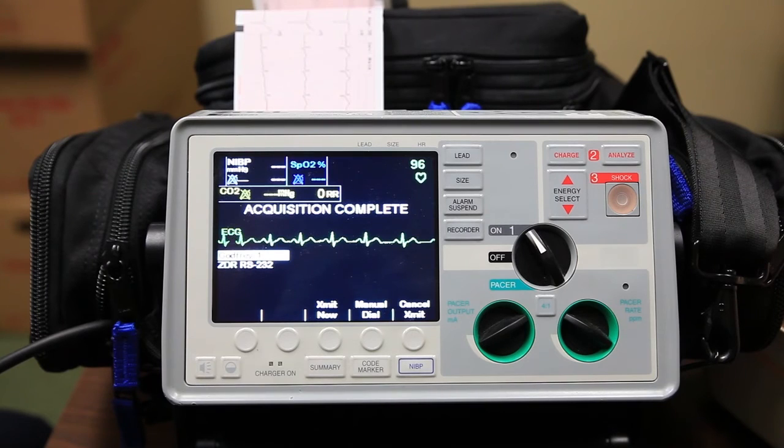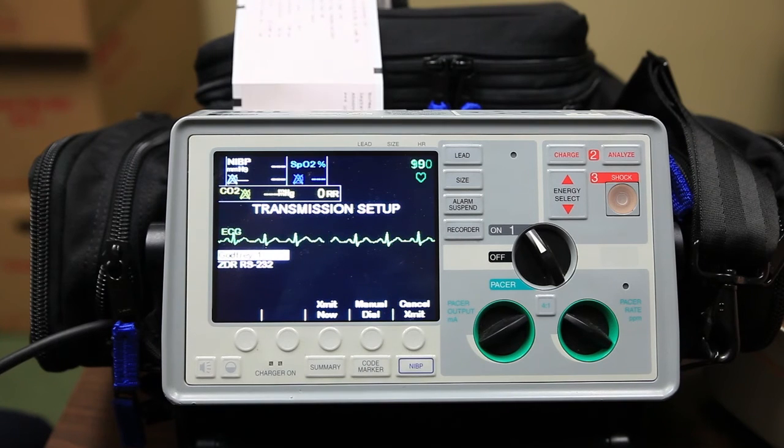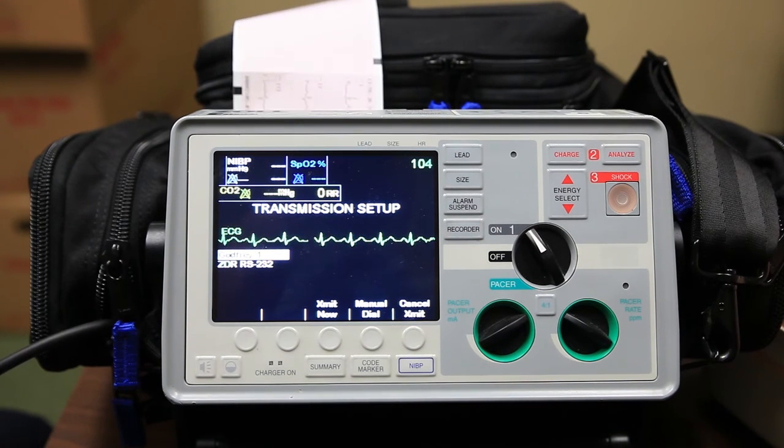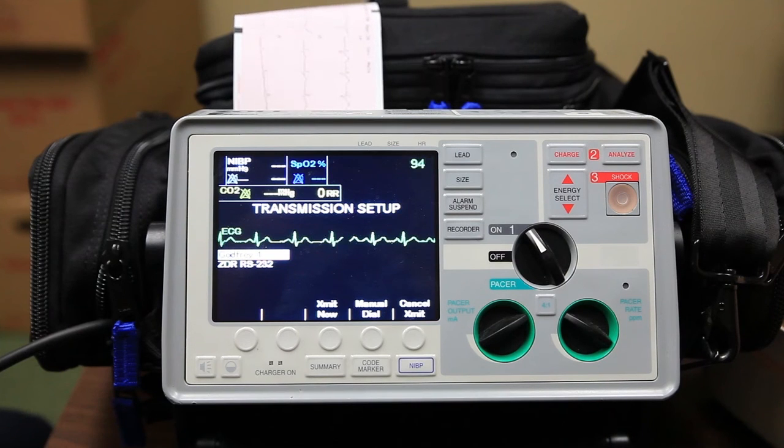Two copies of the 12-lead are going to print out. One will be kept for Godfrey records; the other is given to the transporting ambulance. You can see two strips are printing out now. When we document this on our patient care report in the narrative, we'll state that we've obtained a 12-lead, given a copy to the transport ambulance, and we can reference the attached 12-lead to our patient care report.